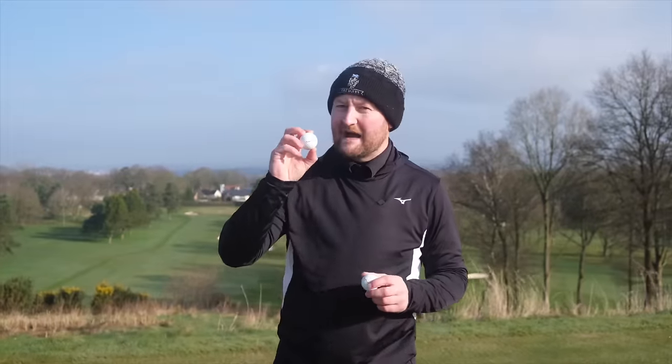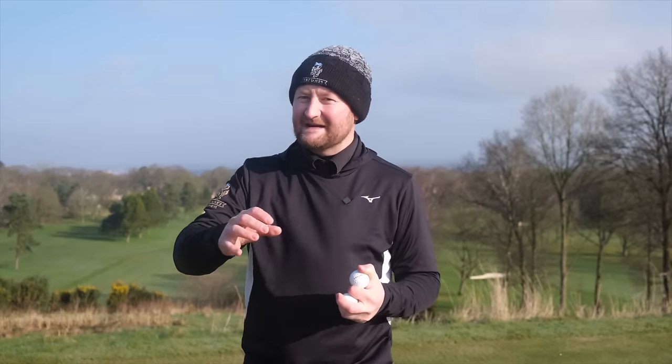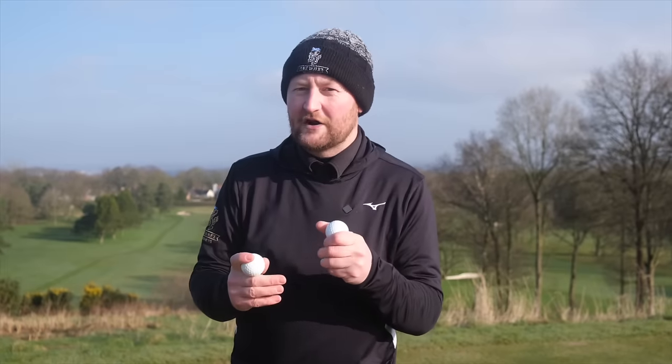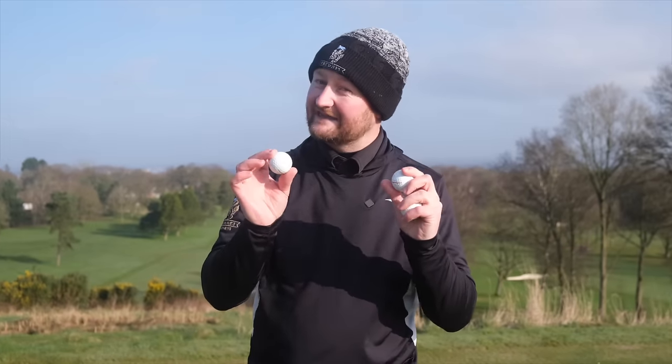The first thing I want to do with the Flight Path Tracer ball is have a chip and a putt just around the greens, to test that premium feel and the urethane of the golf ball — to see if it's feeling like other premium golf balls. I'm maybe not expecting it to, because for me this is all about the straight flight, but if you can add that to the package, brilliant.